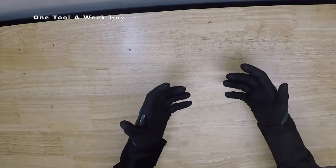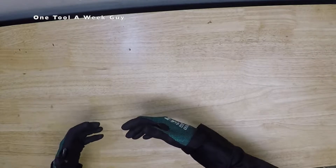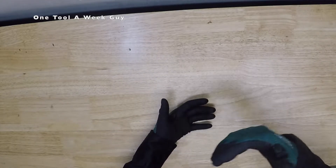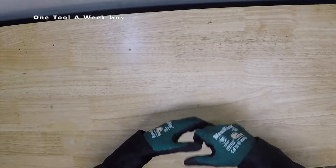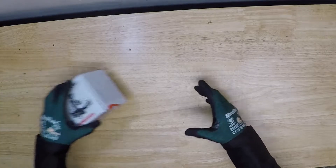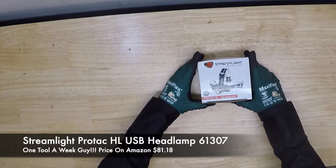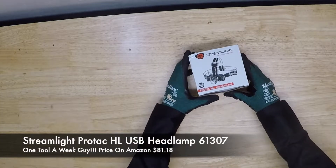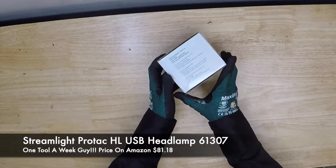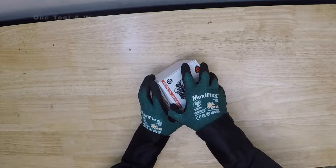I did some research and came up with this flashlight that goes on your hard hat. We had already looked at the Milwaukee headlights, but I wanted to see what else is out there. So I went ahead and purchased the Streamlight ProTac HL USB headlamp, model number 61307. As you can tell, it comes in this little box right here, so let's go ahead and open it.